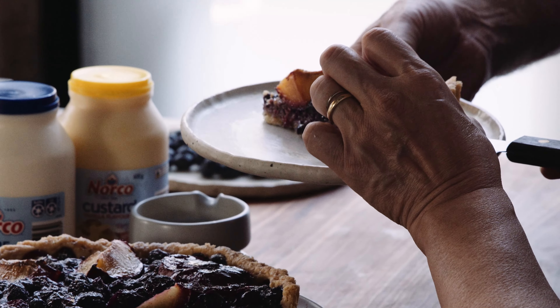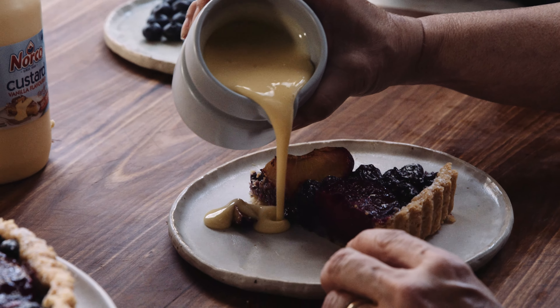Look at that! And we can have it with custard. Would you like custard with it? Of course.